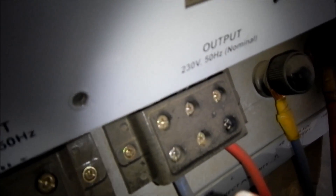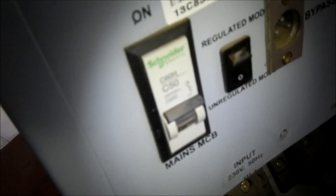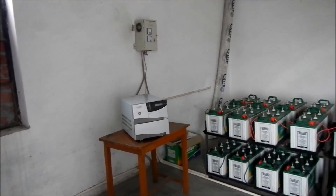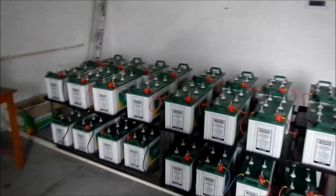There is an input line so the batteries can be charged from mains power, and there is an output line. The output line takes the battery power and sends it out to the breaker panel of the school. The mains line input is also protected with a 50-amp fuse. This is the energy storage system for the school. The battery bank is in a room ventilated by two windows and two fans.